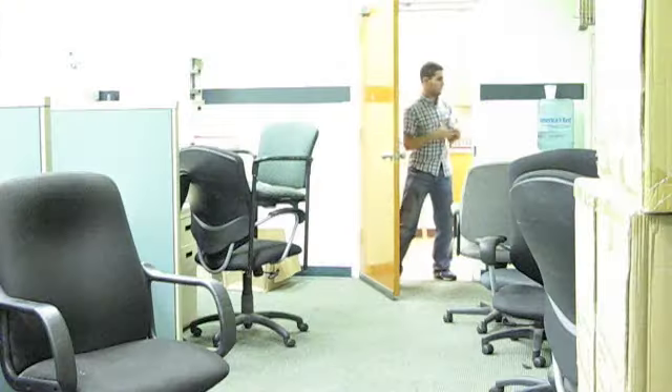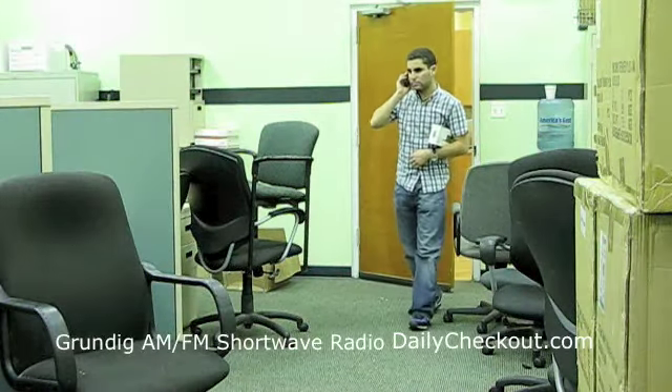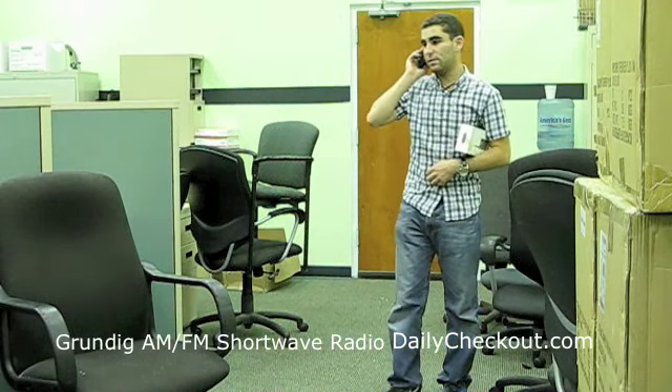You're about to see a dailycheckout.com video podcast. You want to sell underwear on daily checkout tomorrow? Alright, whatever sells.